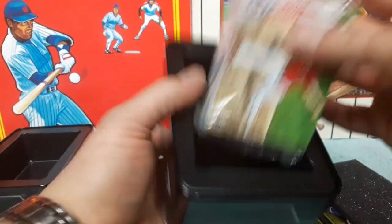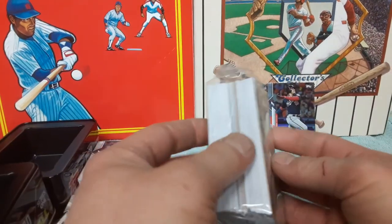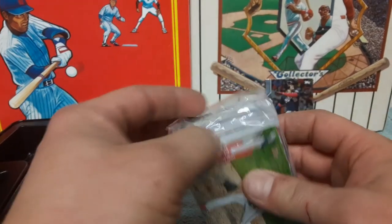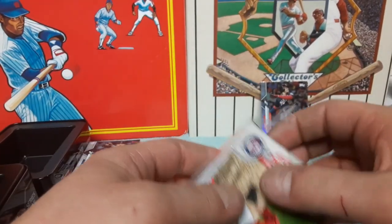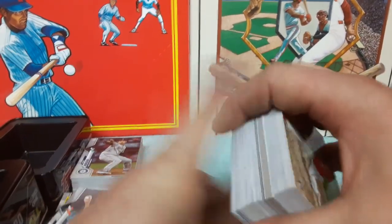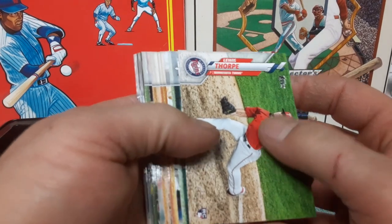Better than just a cardboard box you're going to throw away — this is something you can save, hold on to, collect, put your cards in, whatever. There's our inserts. Let's get into that mega jumbo pack, whatever you want to call it — number two.